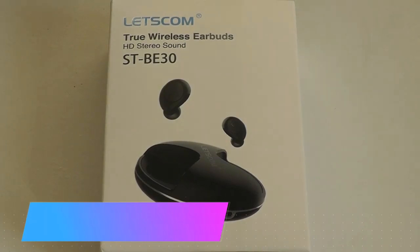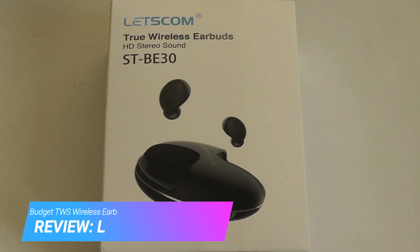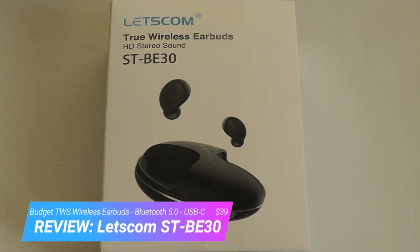Hey y'all, here at OSReviews. You're watching our hands-on review of a pair of true wireless earbuds from Let's Comm, called the STBE30.